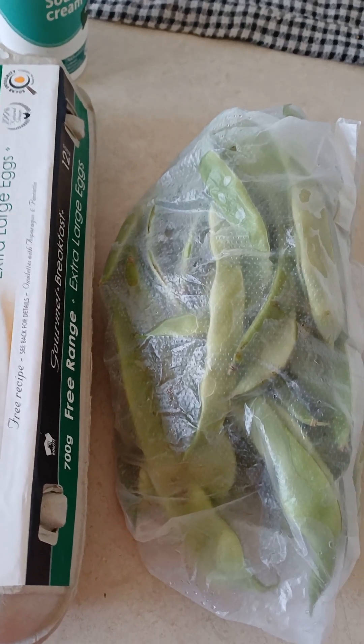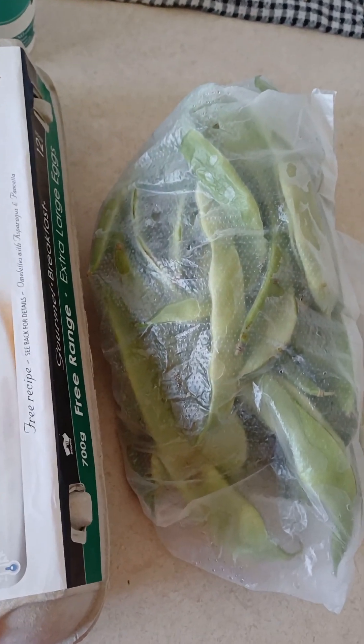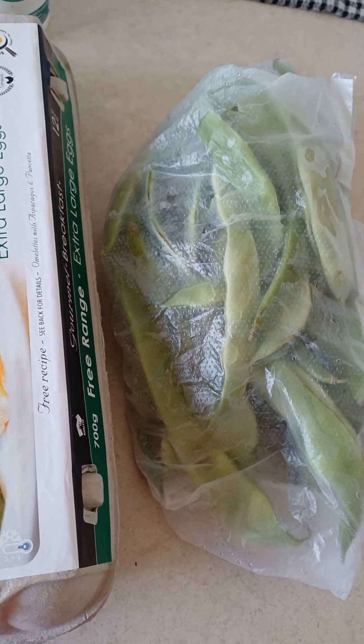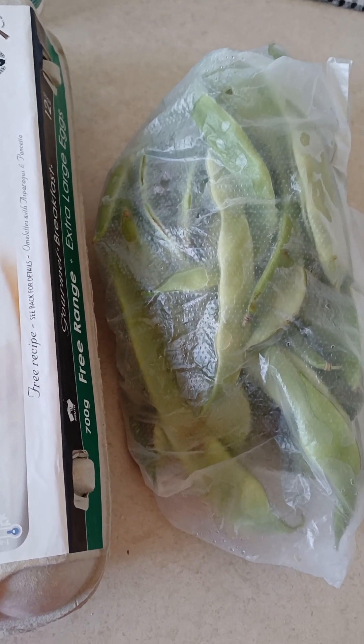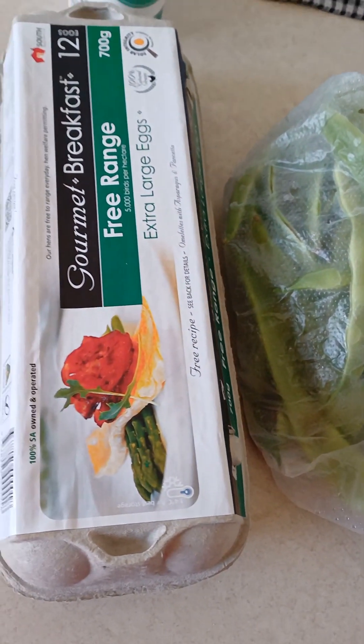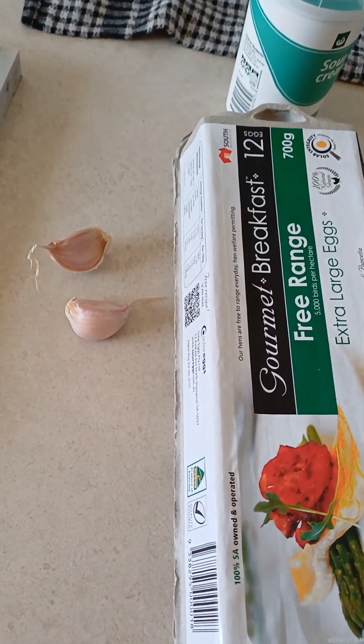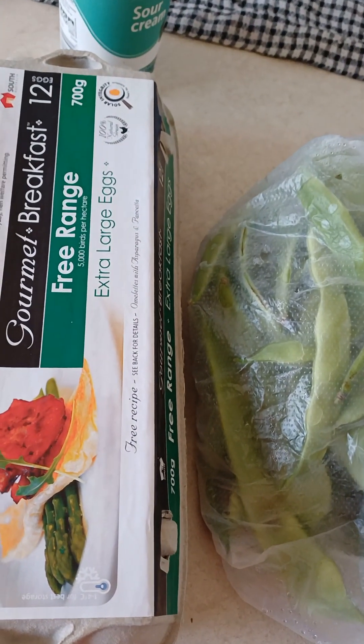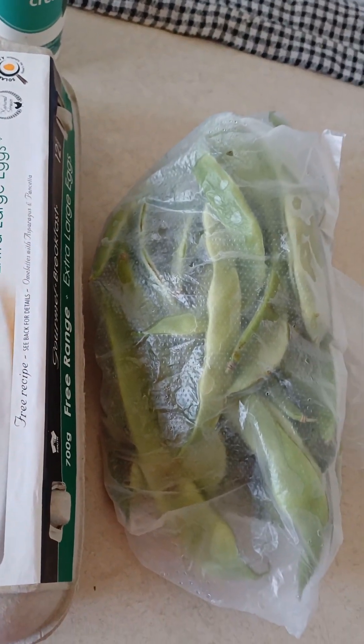Good afternoon guys. Tonight I'm making myself dinner, as every night. Tonight on the menu are flat beans with eggs and sour cream. You also need two cloves of garlic.